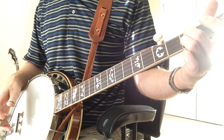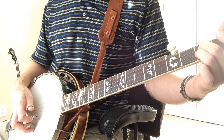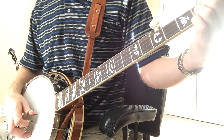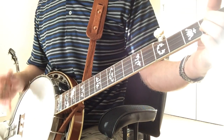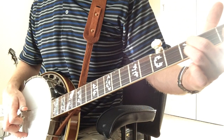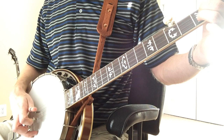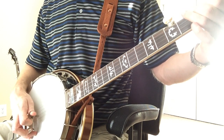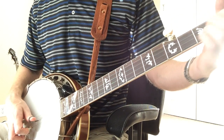You keep doing the same pattern — you do a forward roll and then you have to break it up by catching, after the fifth string, you catch the second string, and then you start over with the third, three-two-one. Let me try a few times and play it for you real slow. It's hard to describe — you kind of have to hear it and see it. I'll try to get a close-up on my right hand in just a second.